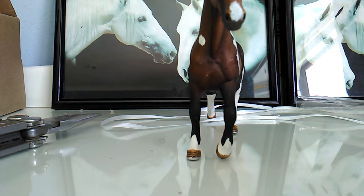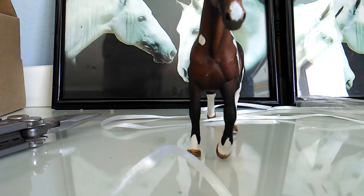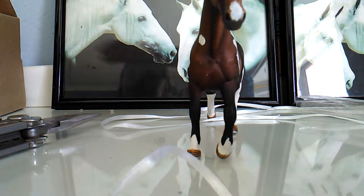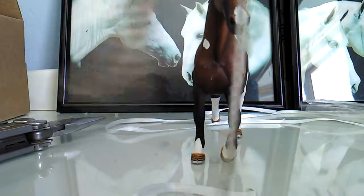We're gonna do the exact same thing on the other side. So, this is what it looks like. I also forgot to mention - you will also need chain, one of the most important things. Chain. I've got chain here. Here's the chain.